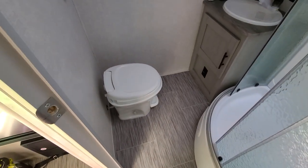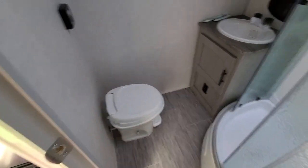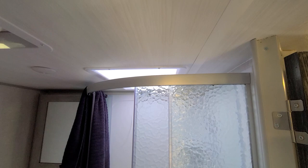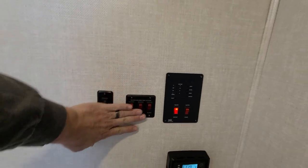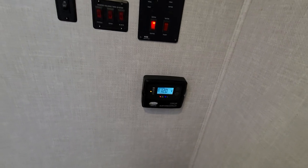The bathroom was the selling point for me. It has tons of room. I can sit on the toilet without hitting my knees, and I can stand in the shower without hitting my head. There's also a sink. The control unit over here shows heated tanks for everything, and solar is charging right now.